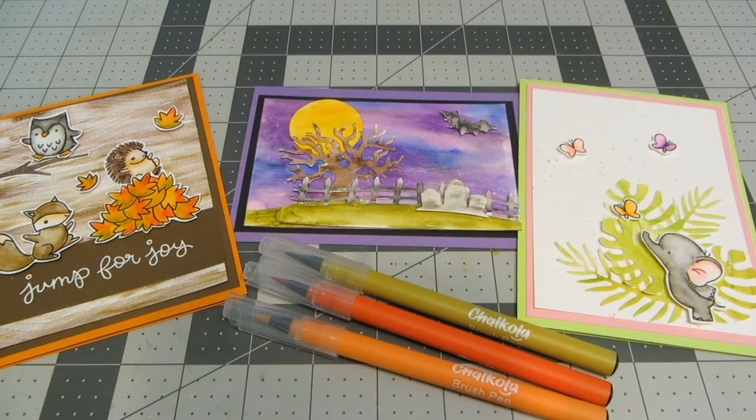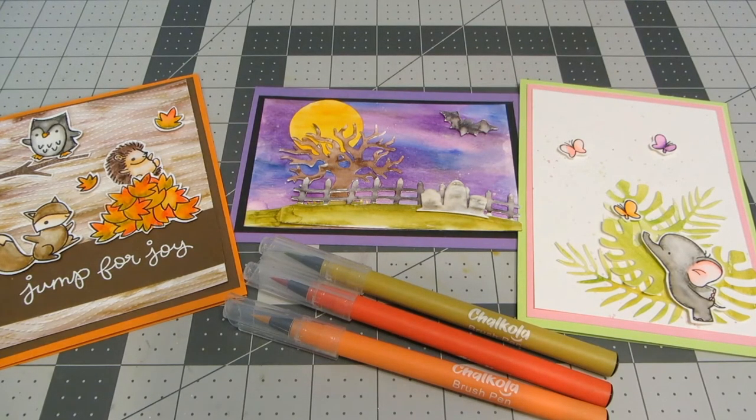Hi everyone, this is Heather. Thanks so much for joining me. Today I've got several different techniques to teach you with the watercolor brush pens from Chocola. Last year they sent me some of their chalk markers and I shared with you how to use them in your stamping and paper crafting, and today I'm going to be reviewing their watercolor brush pens. I really want to thank them for sending these to me to go over with you today.